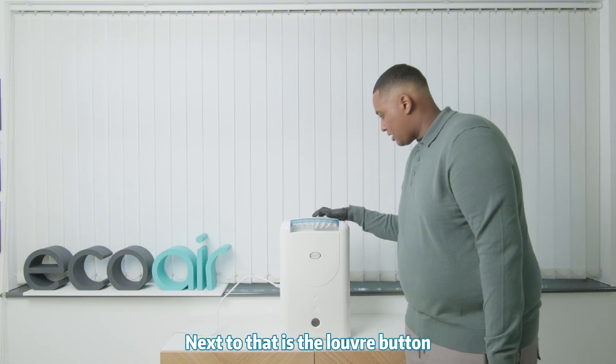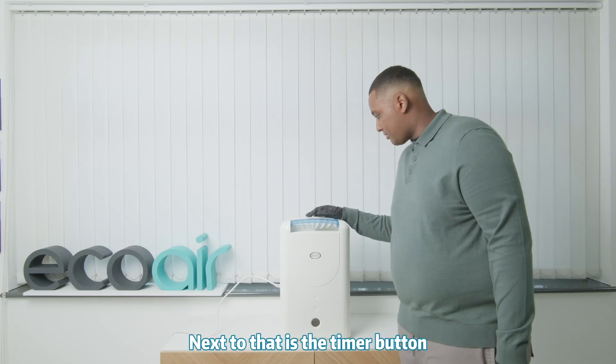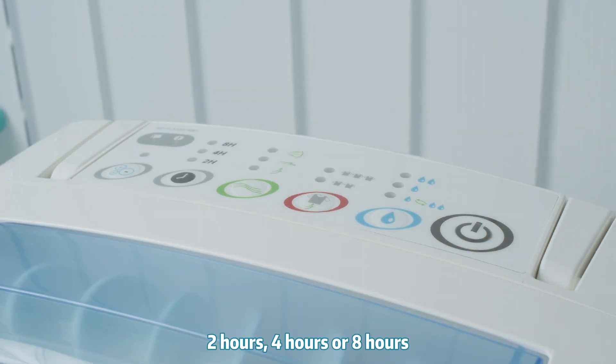Next to that is the louver button. By pressing this, you'll be able to control the direction of the airflow. Next to that is the timer button. You'll be able to control how many hours the machine runs for: 2 hours, 4 hours, or 8 hours.